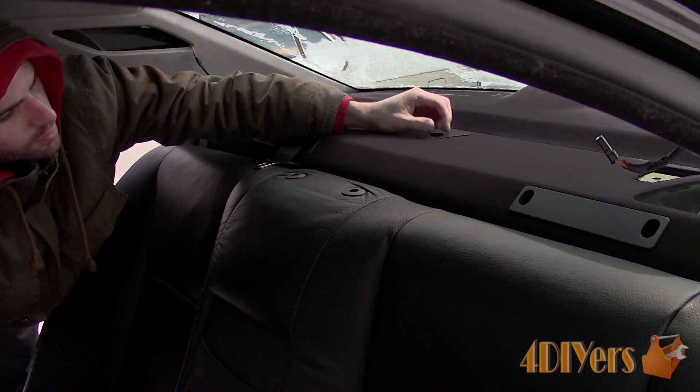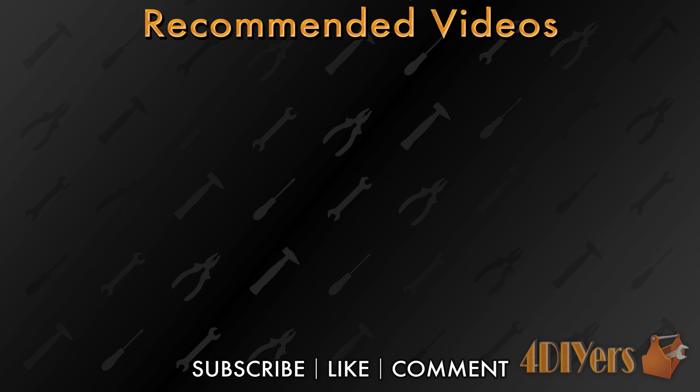New videos are uploaded every week to my channel. Subscribe to this YouTube channel by clicking on the button below the video. Be sure to give me a thumbs up and if you have any comments please feel free to post them. Thank you for watching.